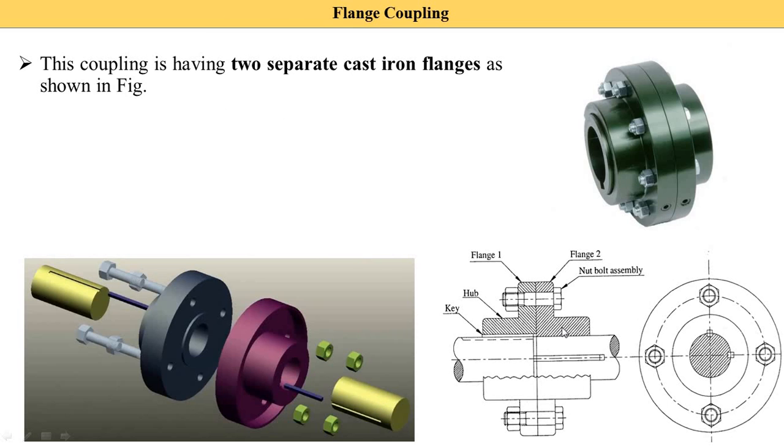This is the third diagram — the assembly diagram of a flange coupling. This is shaft one, shaft two, flange one, flange two, nut and bolt assembly, and this part is called the hub. This is the side view of the flange coupling, indicating that four bolt and nut assemblies are used.